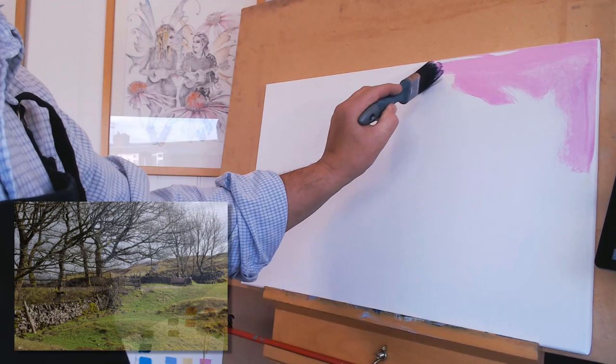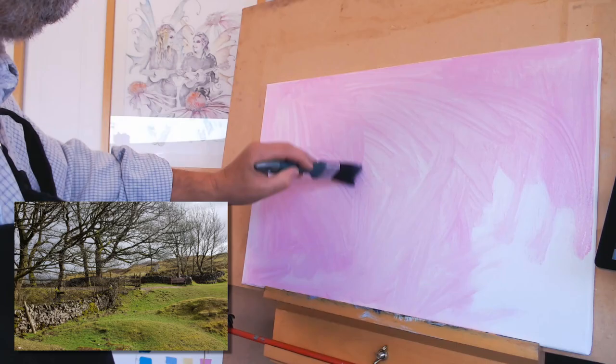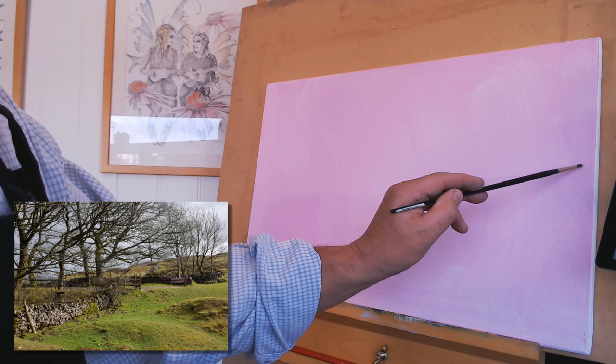Let's get straight into the painting. So I begin by mixing up a pink colour with quinacridone magenta — I think I pronounced that right, I'm not too sure — and I used a bit of thinners to make it a nice runny wash. I get that over all of the canvas and then I rub that in with a bit of tissue so it doesn't lift up too much with the other colours that I'm putting on, and I want that pink to glow through.